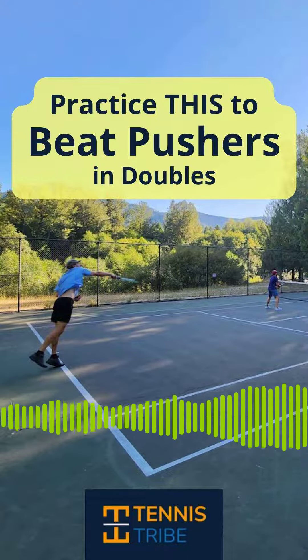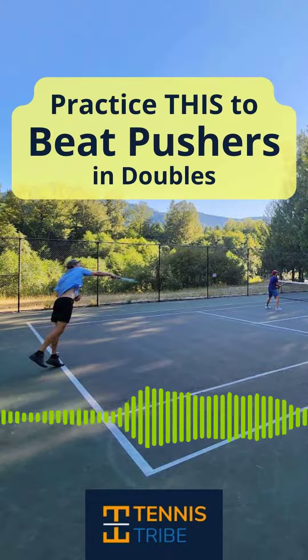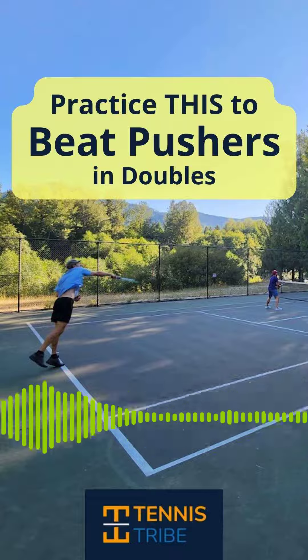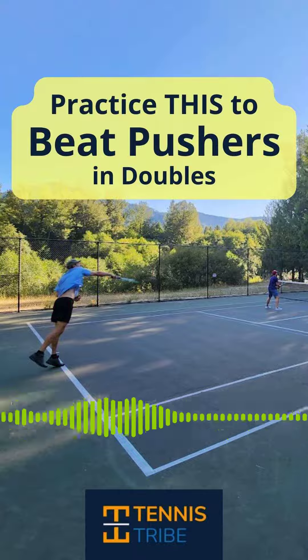You don't want to angle it off because you're a little bit too far back from the net to really finish the point off. What you're looking for at that point is to hit a solid overhead through the middle of the court, and hopefully they either miss it or they give you an even shorter one on the next ball.